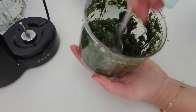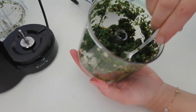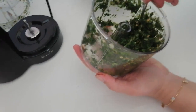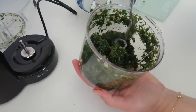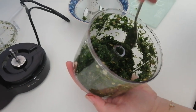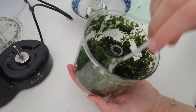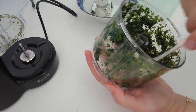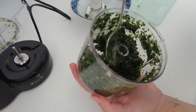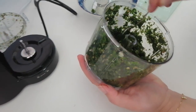Here we are. You can leave it as it is, or if you want you can chop it a little more and make it finer. Like I said, I like to see and feel my food, so I'm going to leave it as it is. Somebody else might prefer it finer, but it's entirely up to you.